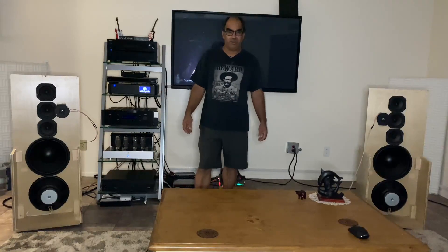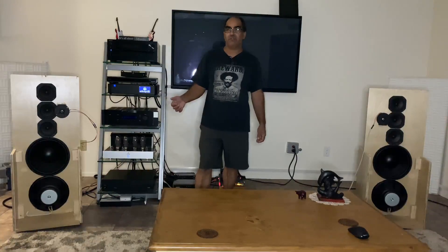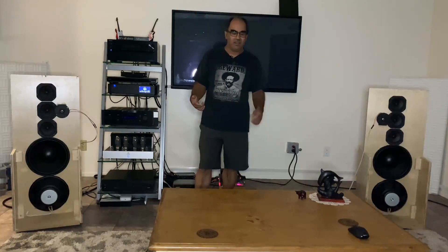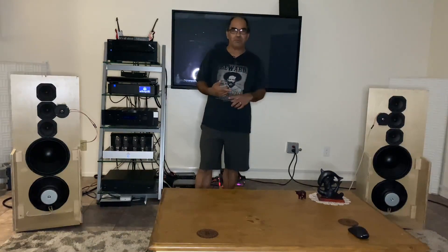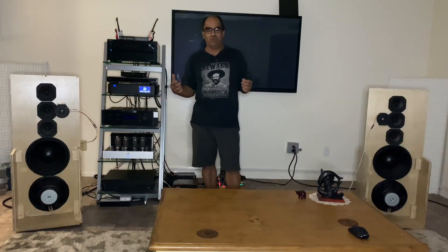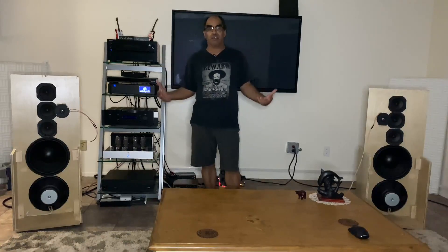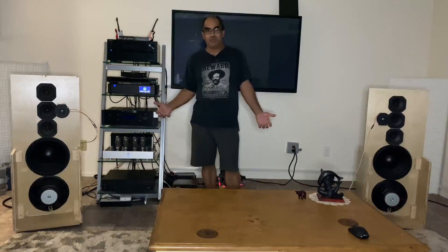$22 woofers, right? I was listening to Stravinsky's Rite of Spring — that's the '95 jazz album — and when those timpanis kick in, holy fuck, it's like boom. And there's no box, and that's the cool thing: there's no box to fight with.